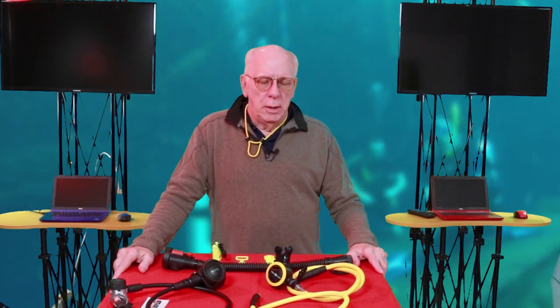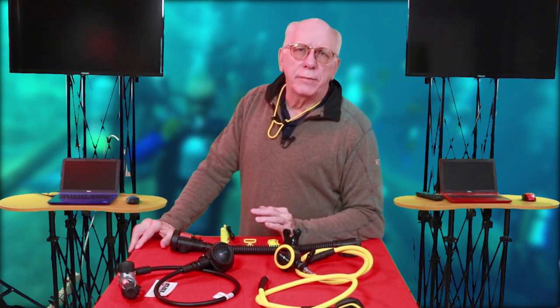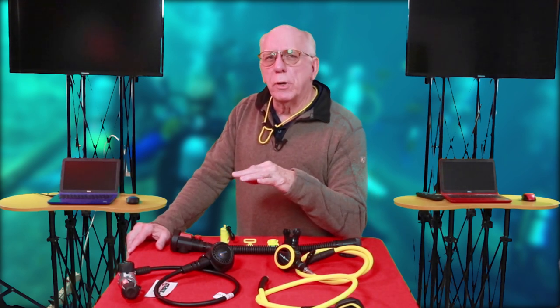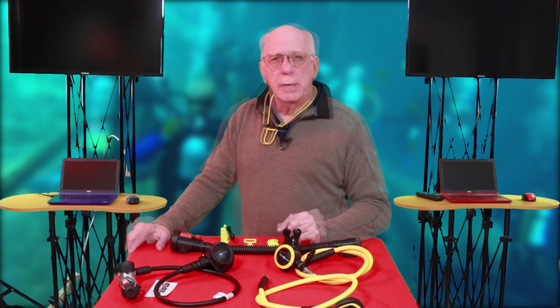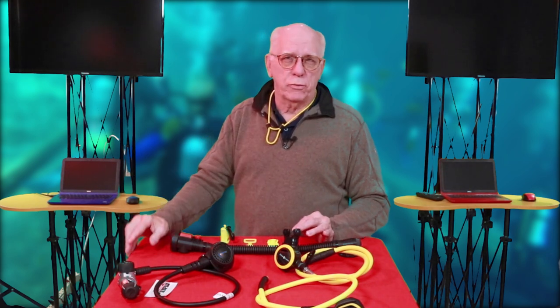Alternate air sources — this is a subject that gets a lot of different discussions and a lot of different points of view, but some commonality. I'm Bob Collins and we're going to be talking about alternate air sources, better known as octos. Alternate air sources versus redundant air sources — you hear discussion about these a lot, and depending on where you shop or who your instructor is, there's a certain line of commonality and sometimes not so much. An alternate air source is basically just something different than your primary air source.